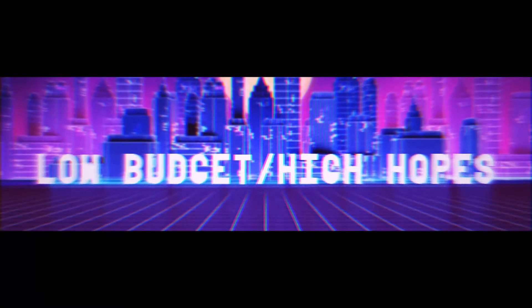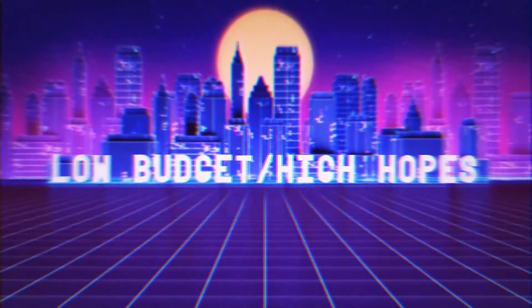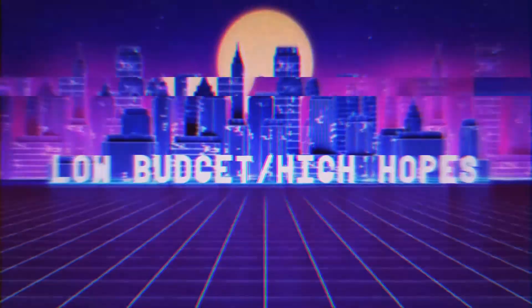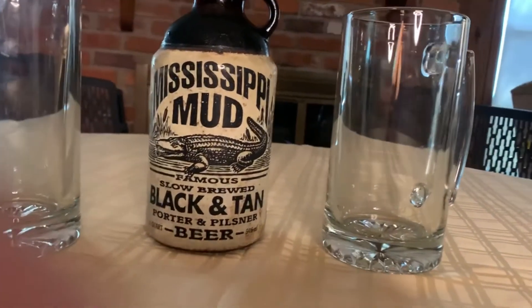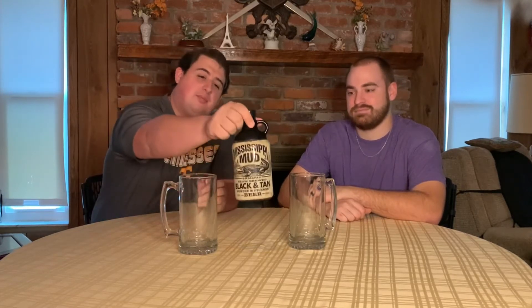Cheers, mate. Hi everyone, welcome back to Two Dudes Brew Review. Today on Low Budget High Hopes, we are reviewing the Mississippi Mud Black and Tan Porter and Pilsner.